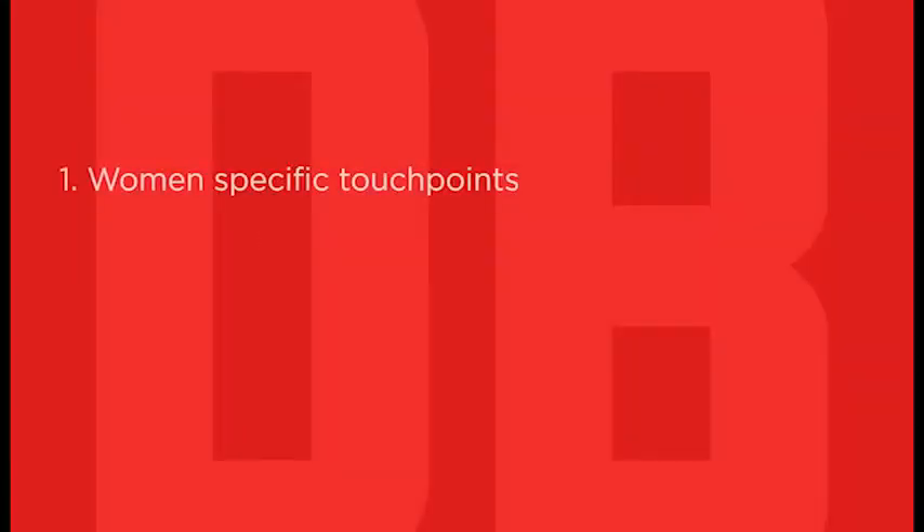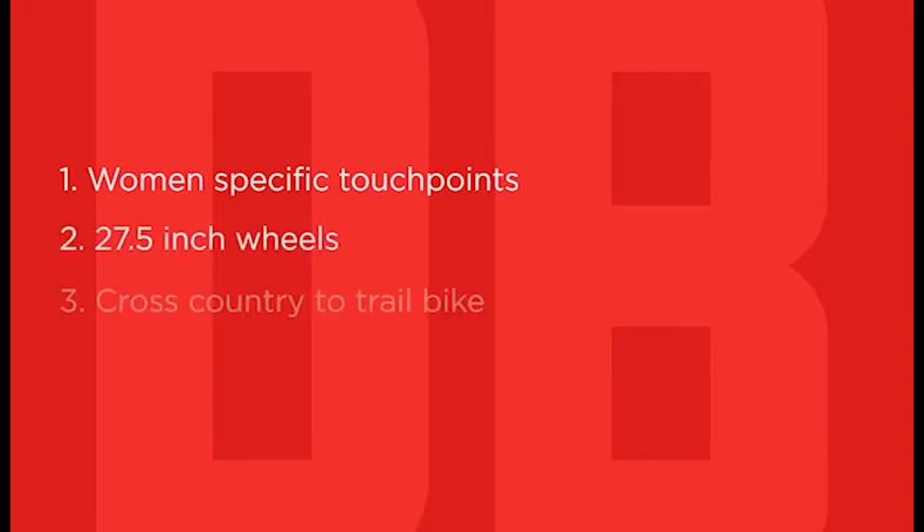Remember these key points about the Lux series: they are designed and built from the ground up to fit women riders with women-specific touch points. The 27.5-inch wheels add performance for any level rider. And these are capable hardtails made for everything from cross-country to trail riding.